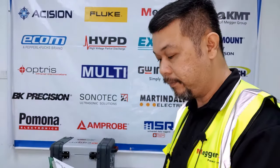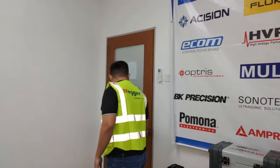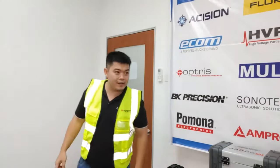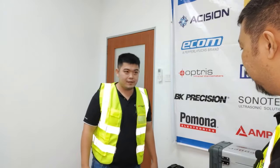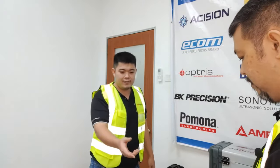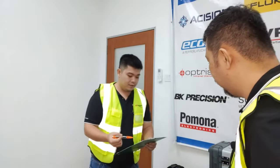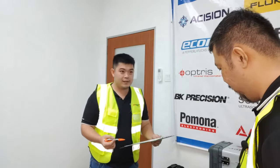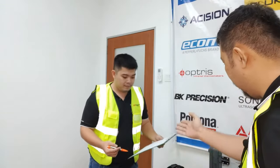Hey, morning Ken. Morning — what are you doing here? So many things — checking all the equipment. We want to do a maintenance check on the transformer. Can I have a look? Yeah, sure. We're doing five tests — all of this, all of this — standard. But so many parameters to measure.